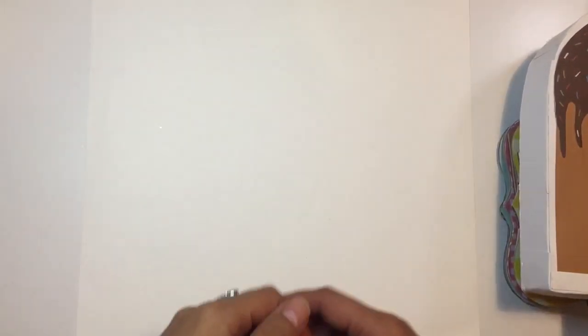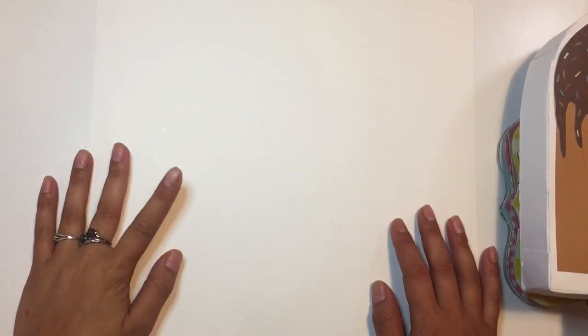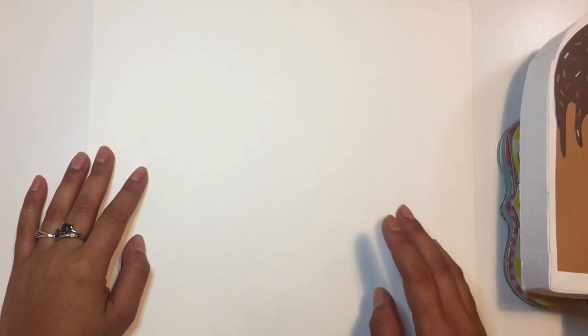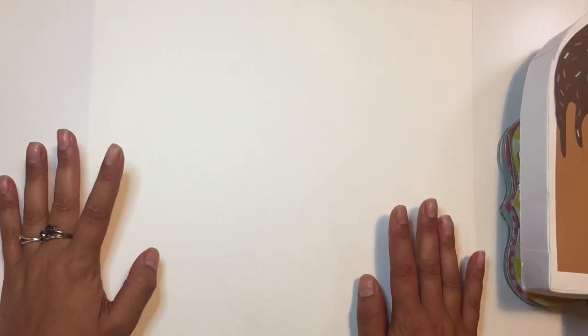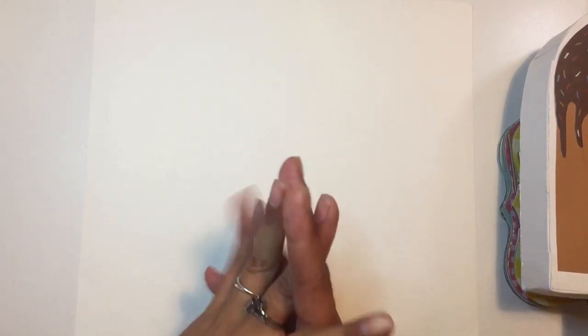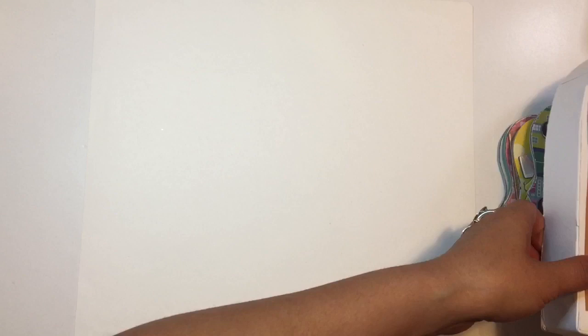Hi everybody, welcome back to my channel. Today I'm going to be showing you a swap I did with Annie. She is Doodle Daisies and Ink on Instagram and on YouTube. We did a summer shaker swap and she sent me so many fun goodies. I cannot wait to show you.